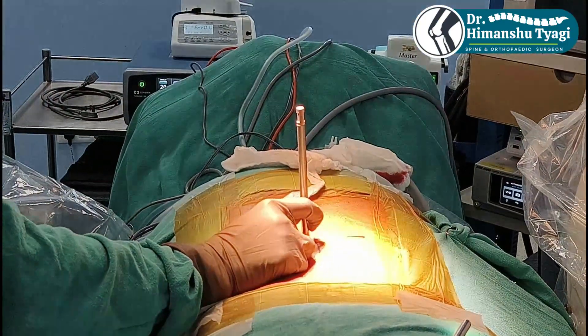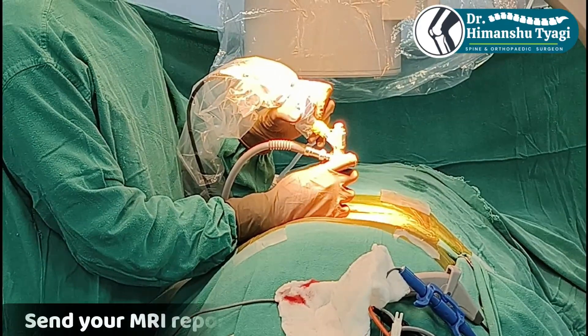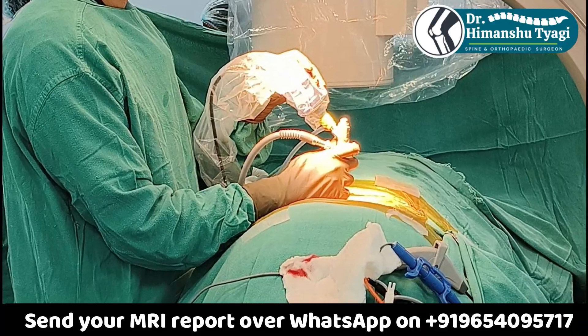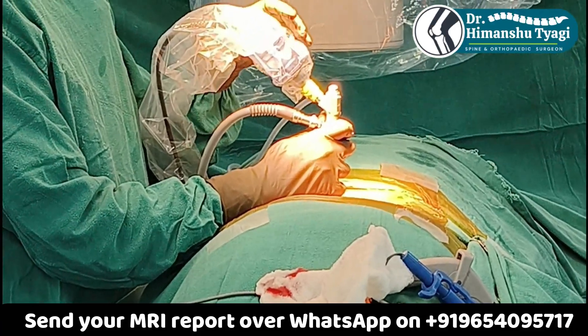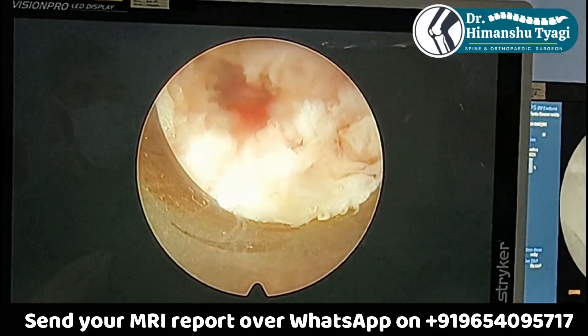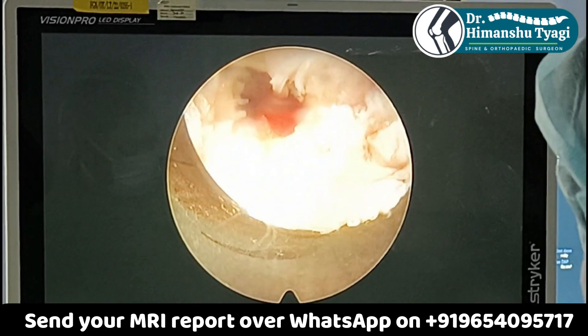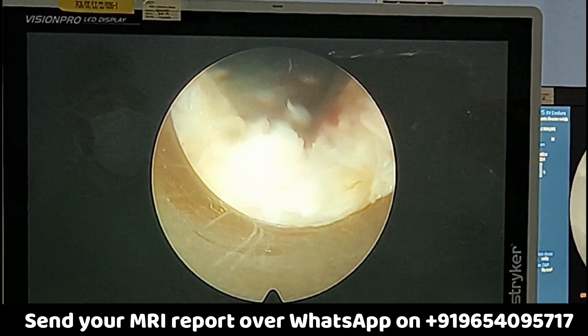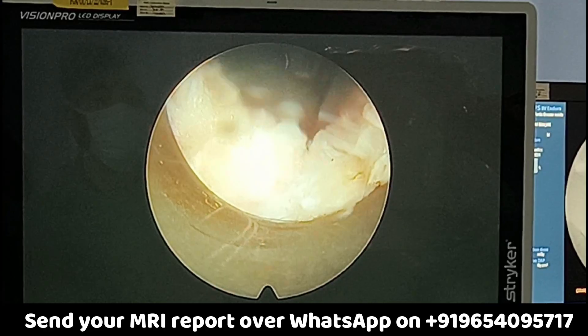The endoscope is basically a scope which projects a bigger image on the TV screen. Throughout the surgery we keep monitoring everything on a TV screen.